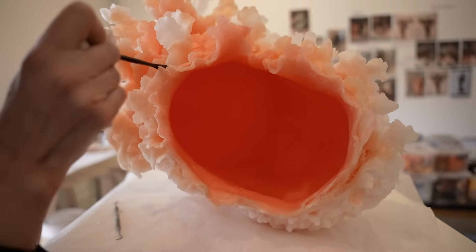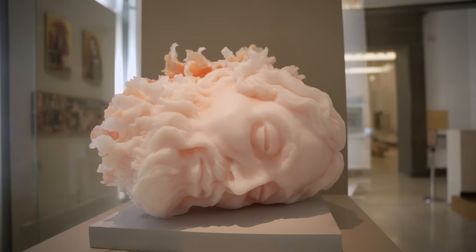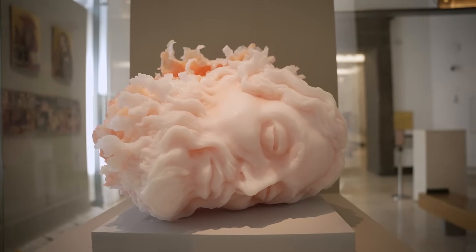At this point I'm really in dialogue with the material. Part of me wants to control the sculpture, but the sculpture is also doing its own thing, and that's what gives the work its energy.